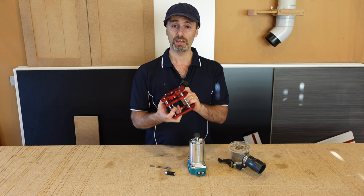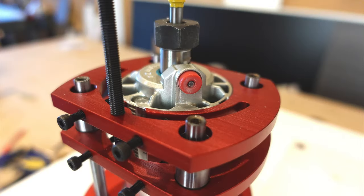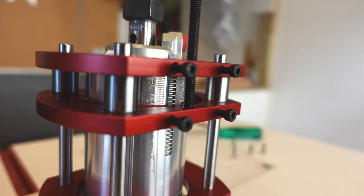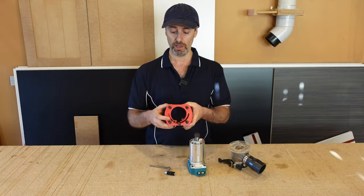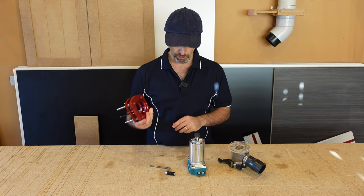I'll leave links to it if anybody's interested. The quality is not too bad — it's alloy. The base frame is alloy with steel rails and bushes for this to slide up and down, and all the bolts are just mild steel as well.